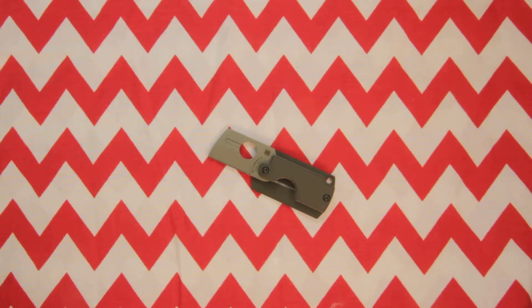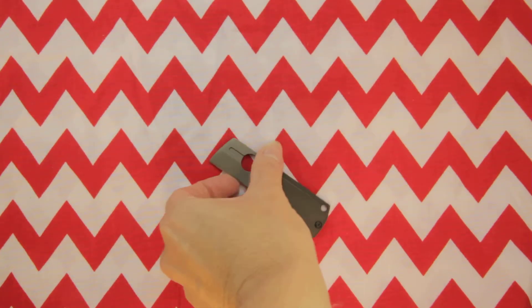This is the Spyderco Dog Tag model C188ALP — a dog tag folder, generation 4. This has been designed by custom knife maker Serge Panchenko. He has definitely defined the ultimate carry-anywhere folding knife, replicating the design after military dog tags.